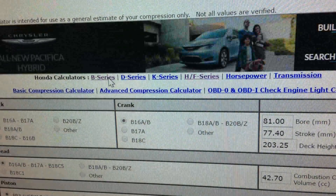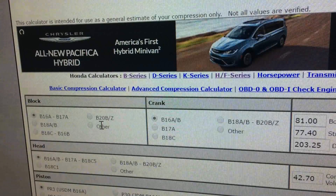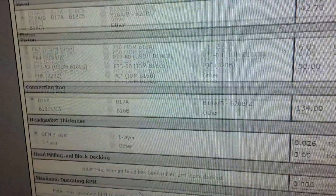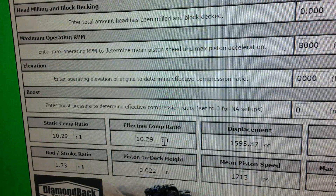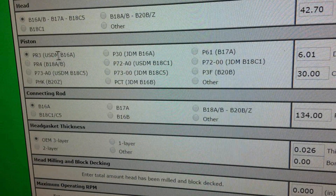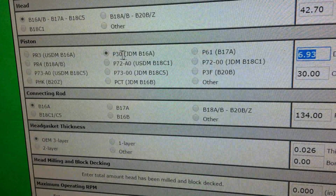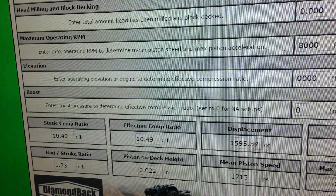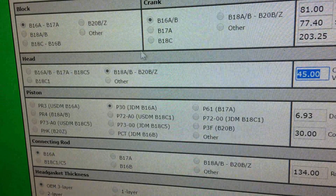I'm just going to show you real quick — B-series and K. You'll see my combination; I like to always play with this. This is the GSR — well, I think this is B16 PR3, B16 AOM. So this is a preset at B16, and the USDM B16 is 10.29 to 1. Now the PR3 pistons are the ones I like to use the most because they're the most common. P30 pistons are the JDM ones and they have a little bit higher compression, so just from changing the piston, same engine, you get a bump — 10.49 to 1.